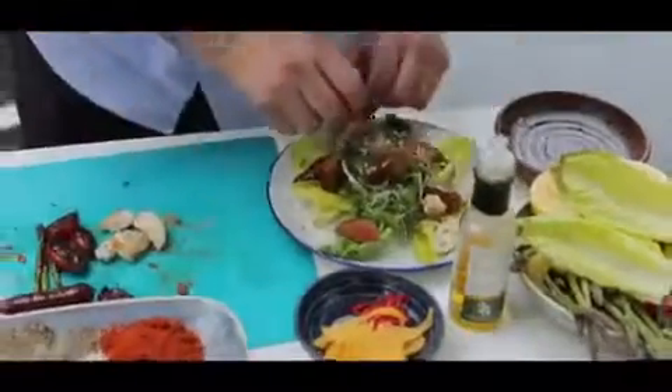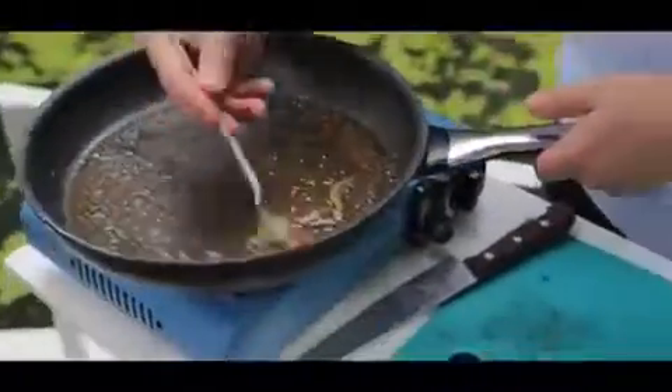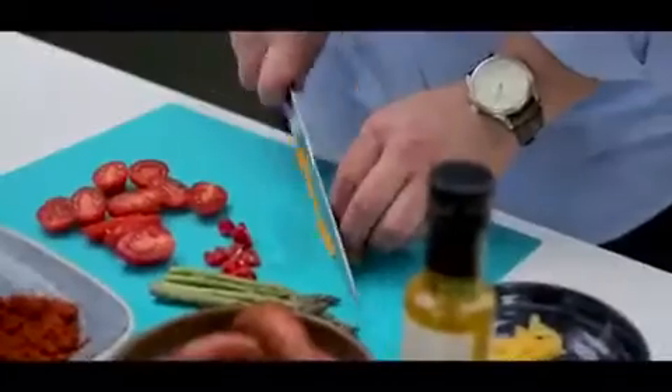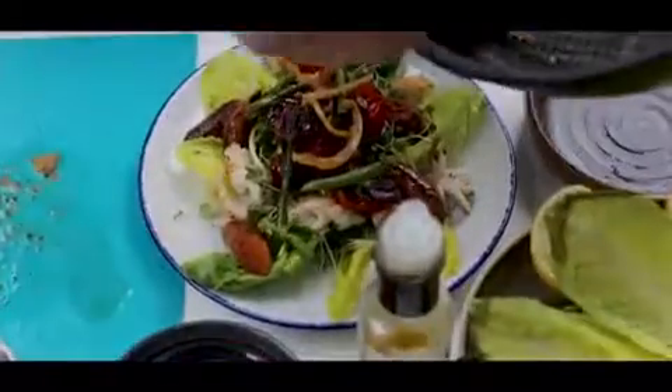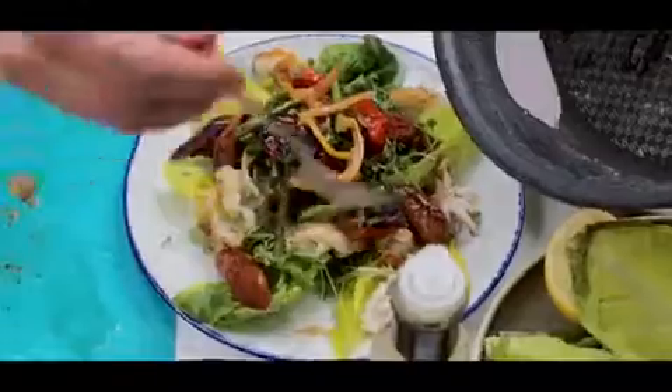So simple. A bit of squid here and there, some of the tentacles, caramelized tomatoes, asparagus, and last this wonderful dressing with preserved lemon and lemon juice. I'll just drizzle some of these over the salad. The preserved lemon is sort of caramelized and that is your dressing.